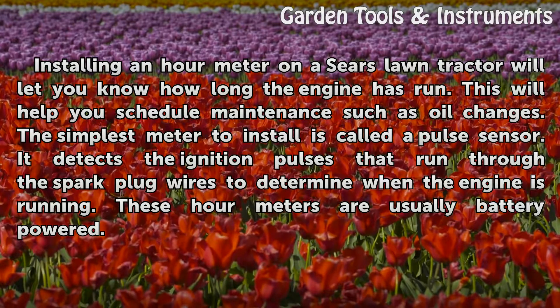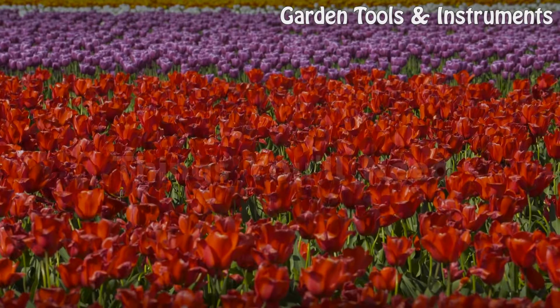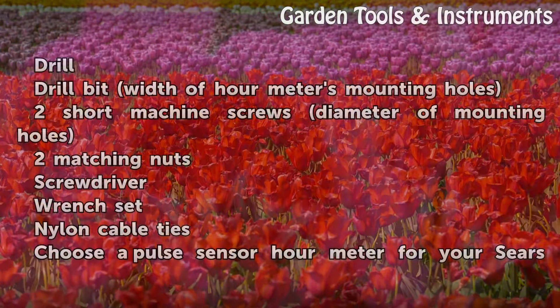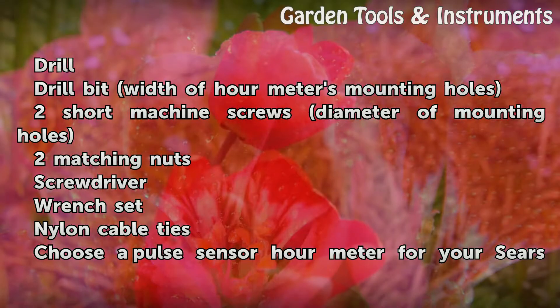These hour meters are usually battery powered. You will need: a drill, a drill bit matching the width of the hour meter's mounting holes, two short machine screws with matching nuts, a screwdriver, a wrench set, and nylon cable ties.